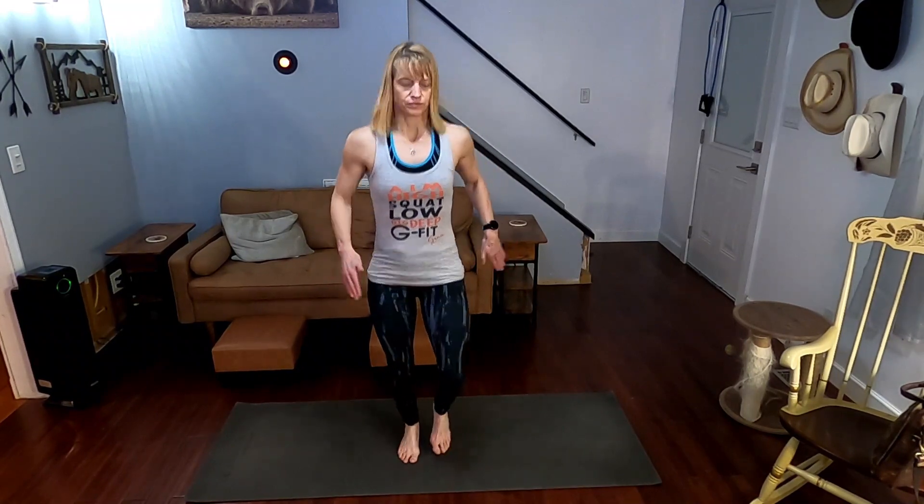Right now we're getting our jogging. Jogging, jogging. Come on. Keep it living.